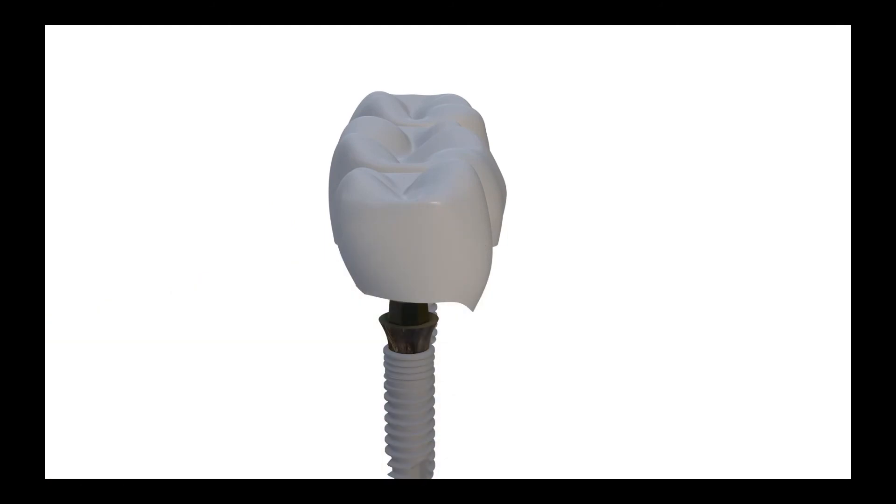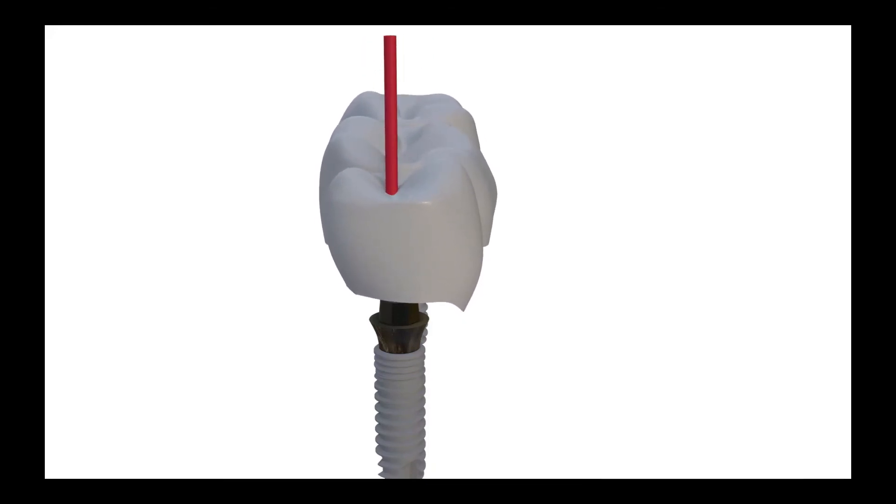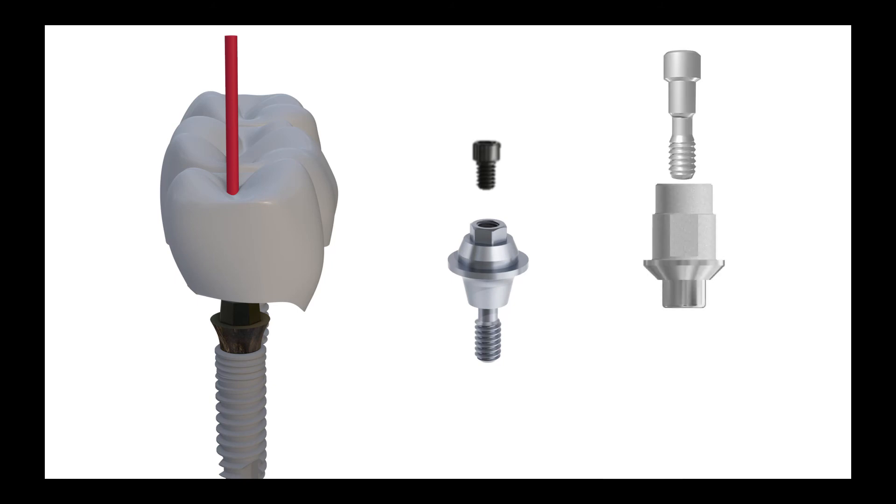The problem is the stress commonly created on the screws by the buccolingual forces during chewing, and thus loosening and/or fracture. If multi-abutments are used, we should keep in mind that the occlusal screw is smaller and torqued with a decreased force. In such bridges, non-hex titanium base use is more advantageous, with a stronger screw and high torque application.